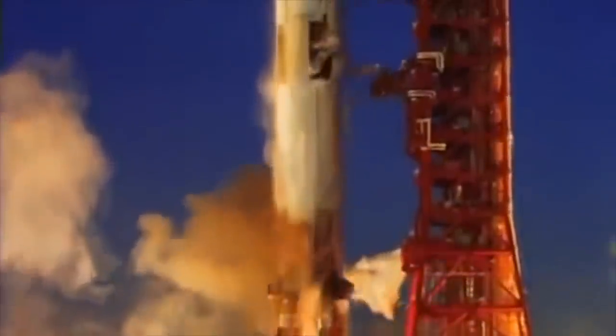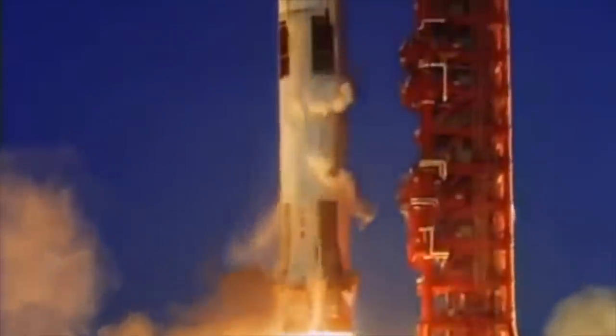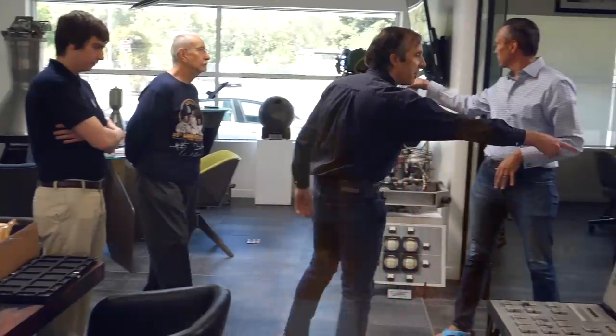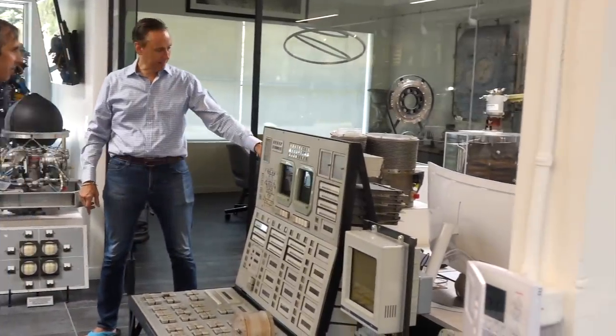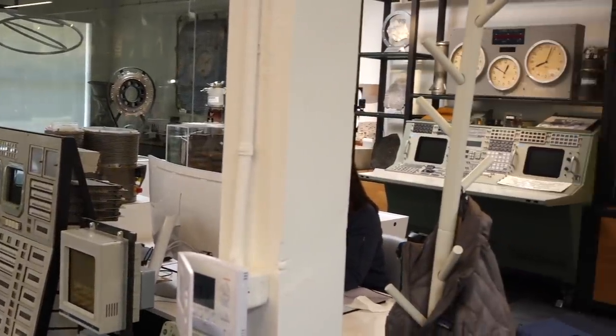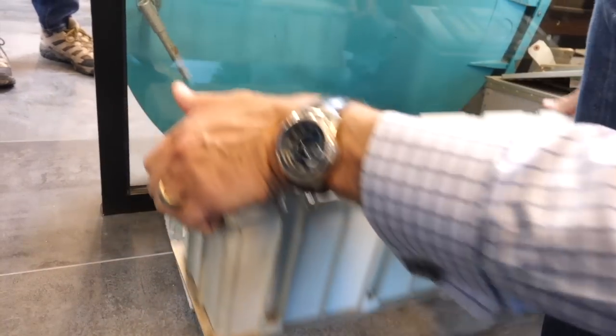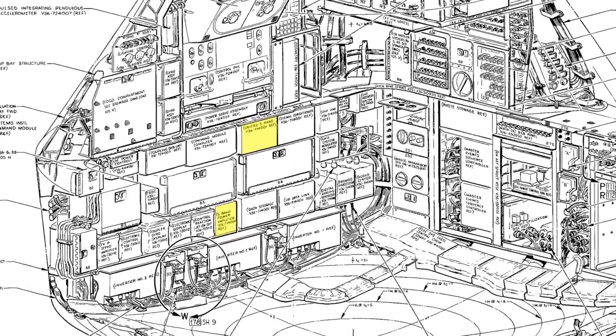Greetings Earthlings! If you follow the channel, you know that we love all things Apollo, and that during our last visit to Steve Jurvetson's amazing space collection, we were given the opportunity to take two holy boxes of Apollo electronics to our lab. These are the boxes that brought you voice, data, and live TV from the Moon.